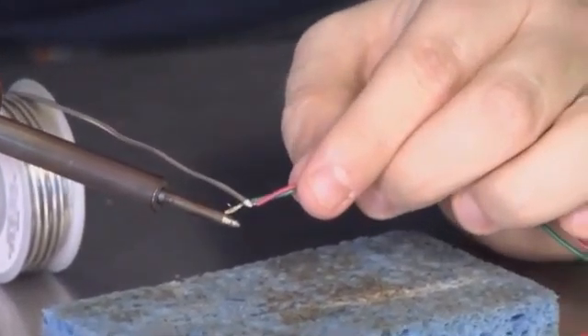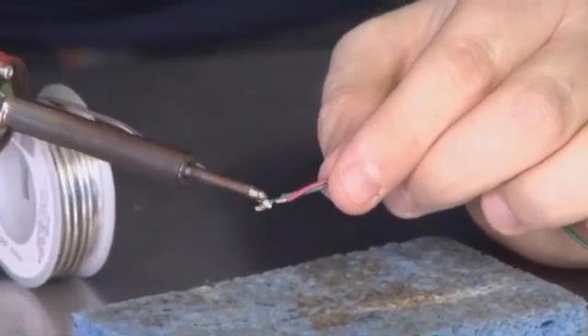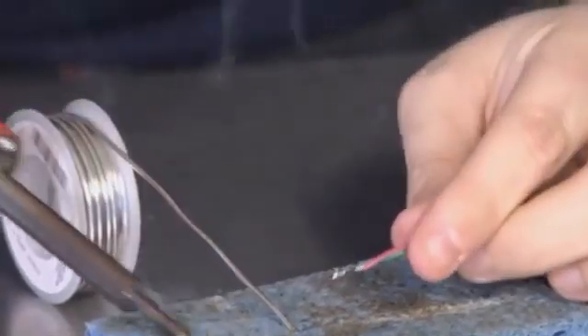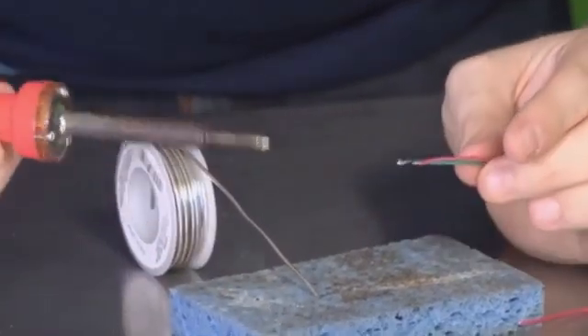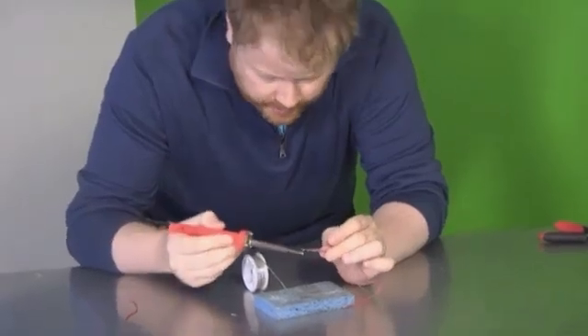It's getting incredibly hot. The trick is to keep the solder off of the tip once you're done. It uses the moist sponge — the damp sponge — to actually just wipe the solder off of the end of my point. And it keeps it clean, which means that I'm able to get a better join and a cleaner connection.